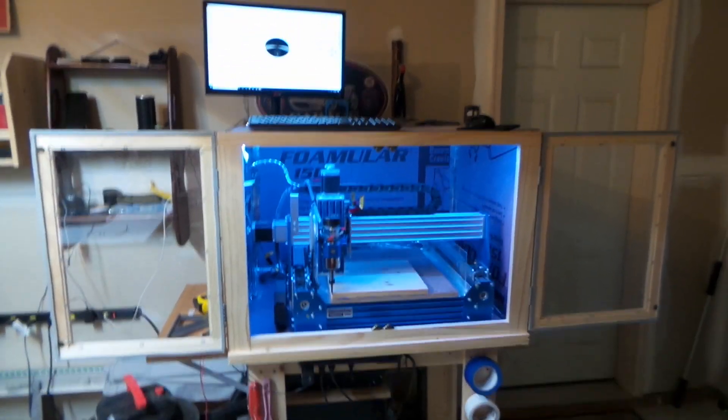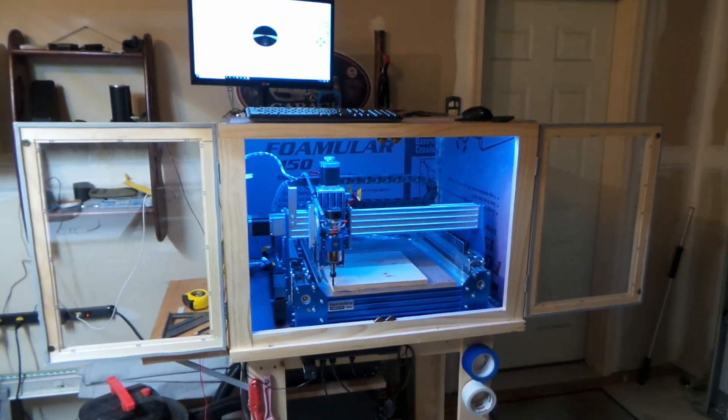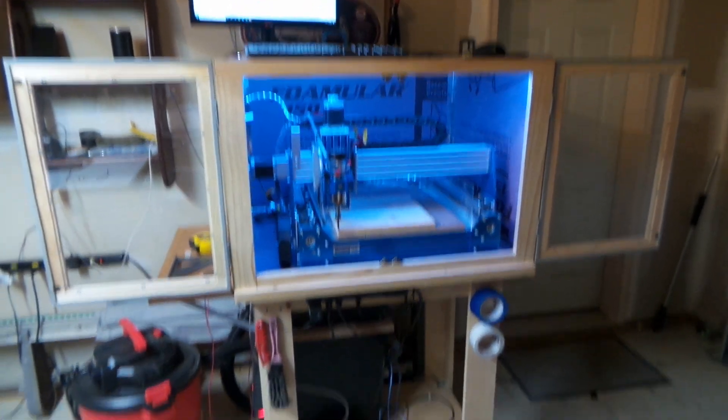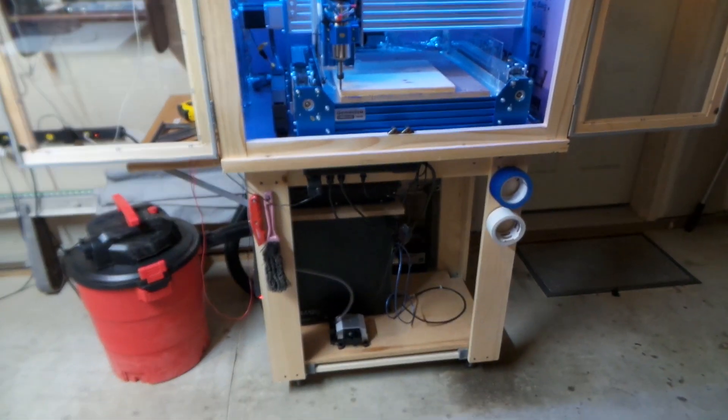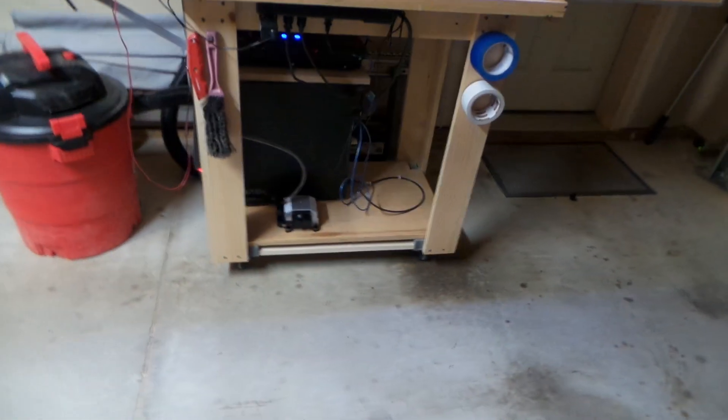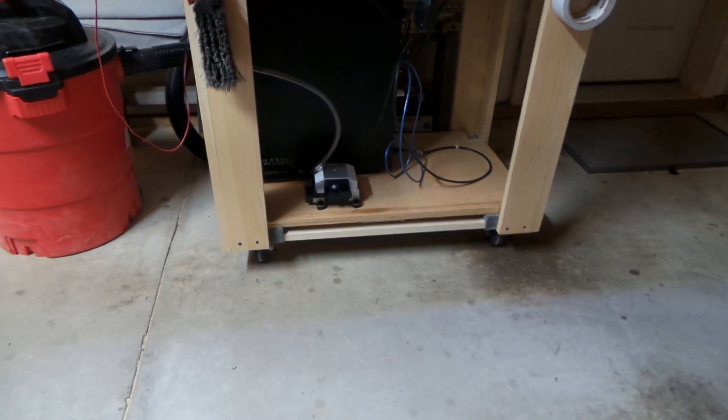I wanted to show you my completed setup for my new CNC machine. What I did here, I built a little cart out of 1x4s and some plywood, and I put it on a little furniture dolly from Lowe's.